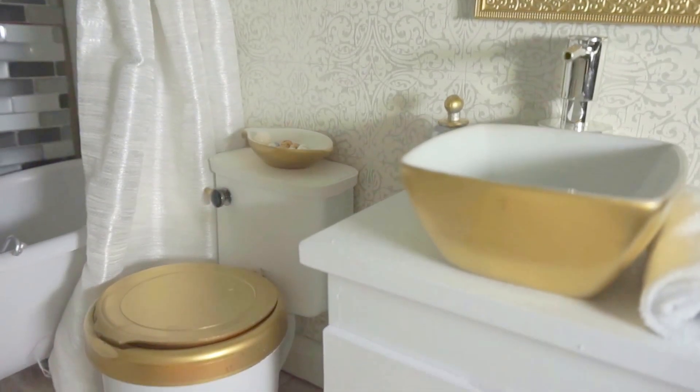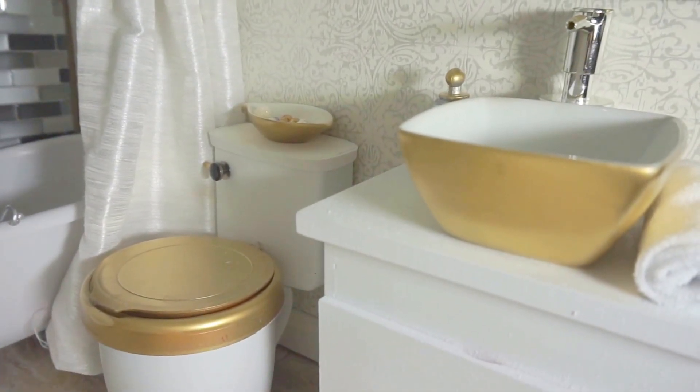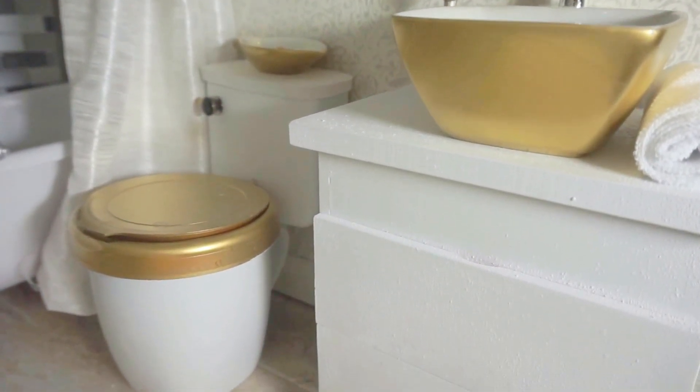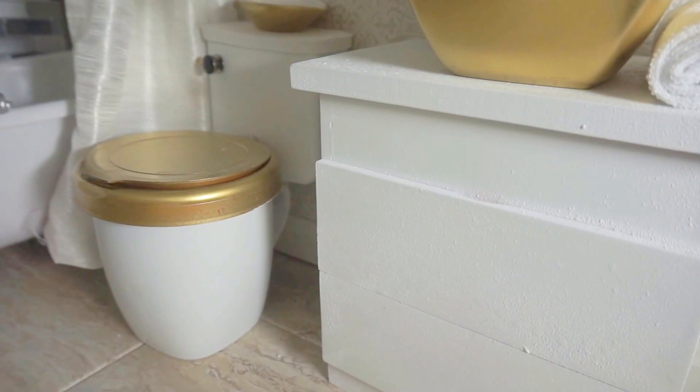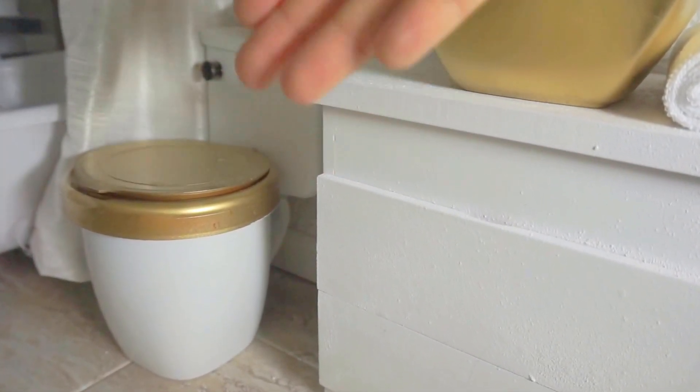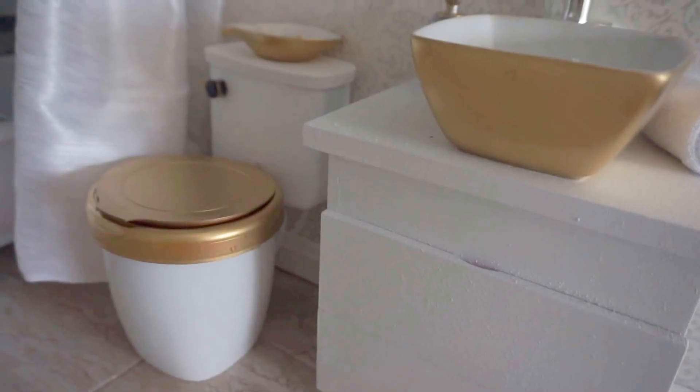And the toilet — as you know, it's so hard to find a toilet for doll size. I found one from Etsy but the price is the same as a real person's toilet. So I did a tutorial video to share with everyone. The toilet doesn't look as bad when it's placed together with the whole bathroom. Don't you agree?